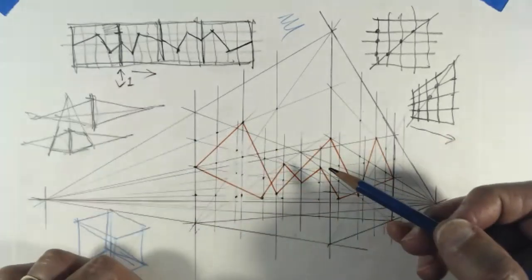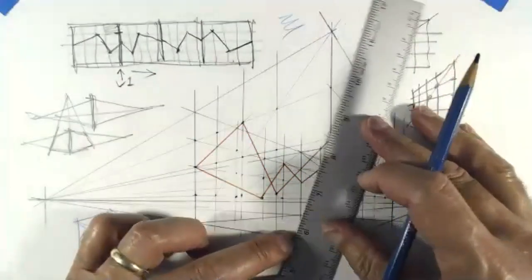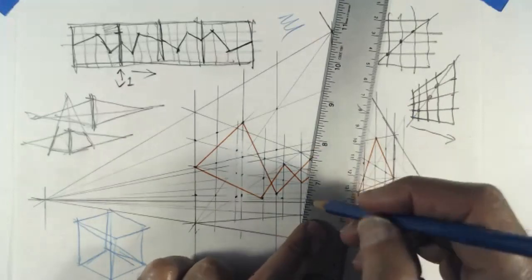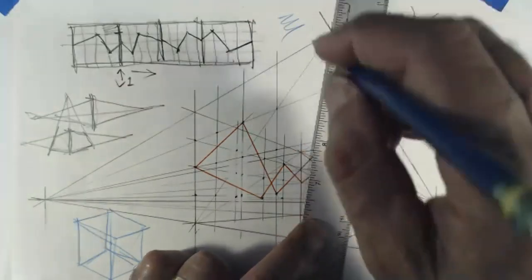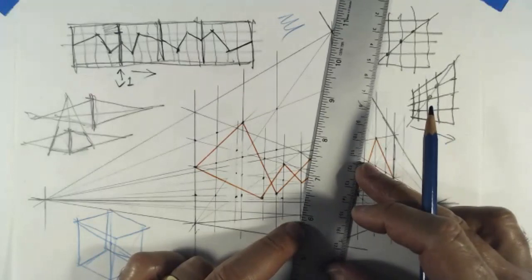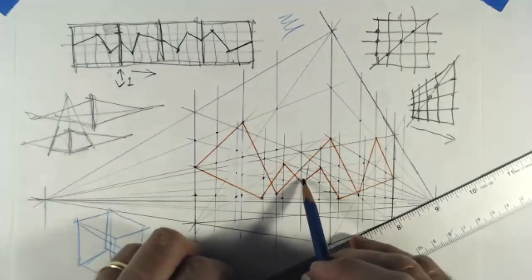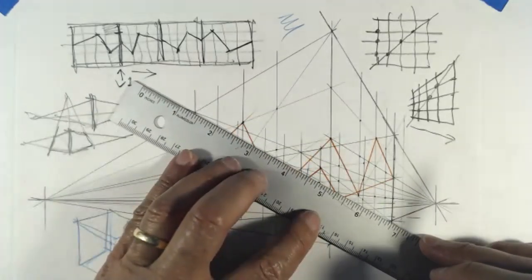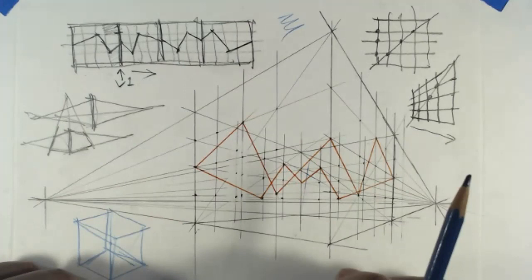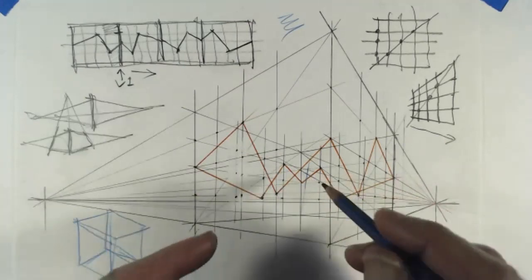I can do these other two diagonals — whichever pair you take doesn't really matter. The trick is to not worry about anything and just connect every single dot to the middle of the cube. The only exception is one line that was joining two triangles as part of one big surface. I know that's one single surface, so I need to skip that line. I could draw it and erase it later, but since I know it's not there, I'll skip it.